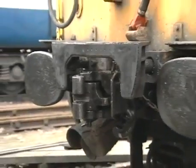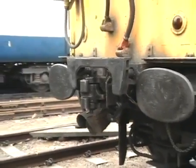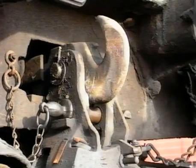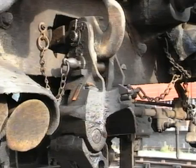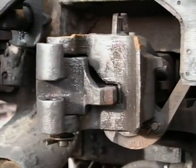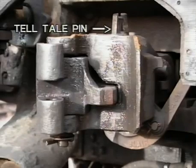He pulls the buckeye release chain to open the jaws of the coupler. A buckeye coupling is really an extension of the drawbar and may be raised or lowered depending on the nature of the coupling to be made. Normally it would be in the raised position for coupling to other units and only lowered for emergency coupling. The jaws of the buckeye are opened by pulling a chain that is connected to a release mechanism. Usually only one jaw would be opened when coupling two buckeye units. A tell-tale pin is provided on each buckeye to indicate an unlocked jaw when the pin is up.